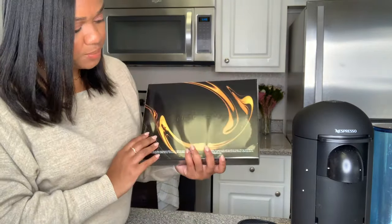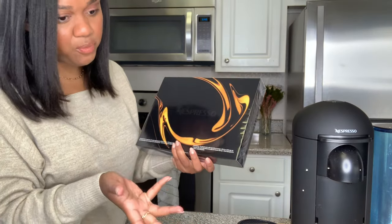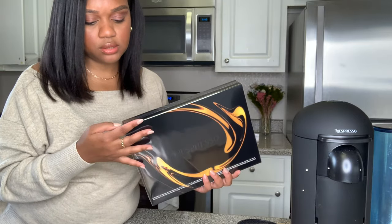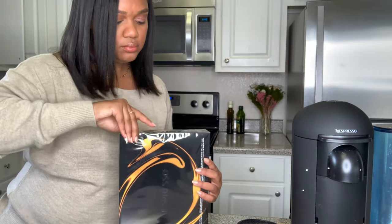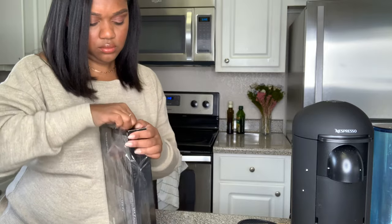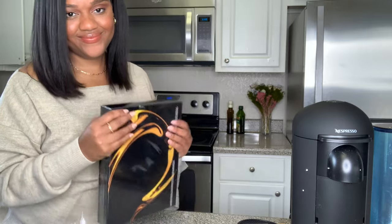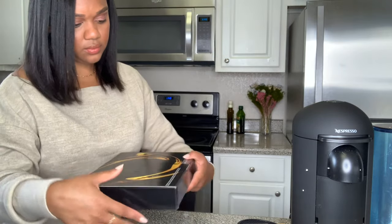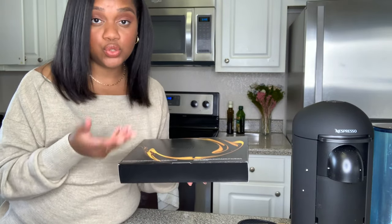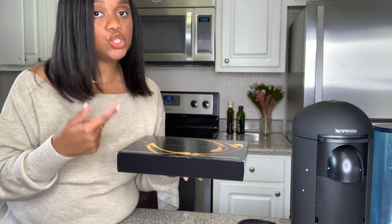Kind of super excited about this part - who doesn't like to get free pods? This is pretty much a sleeve of pods. It comes with 11 capsules - a sleeve usually comes with 10. Let's open it up. So every new system comes with this. It's a great way for Nespresso to introduce you to the pods and for you to see which ones you actually enjoy so that you can then go ahead and purchase those full sleeves.